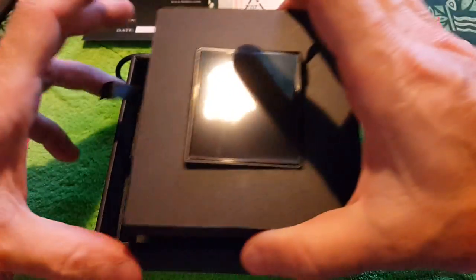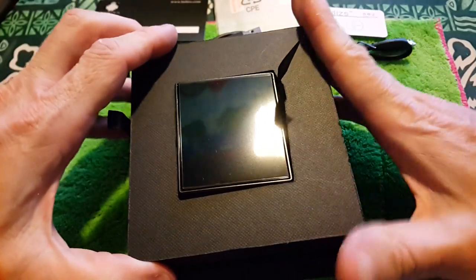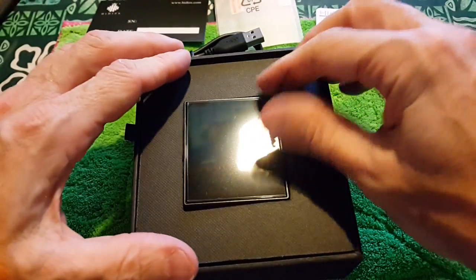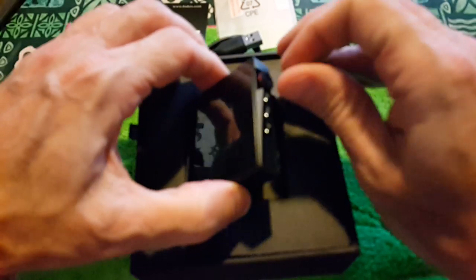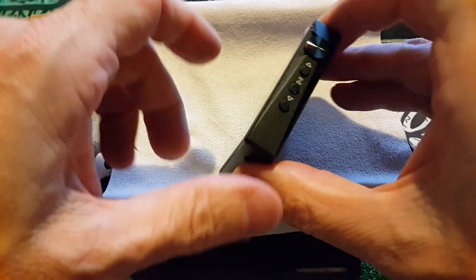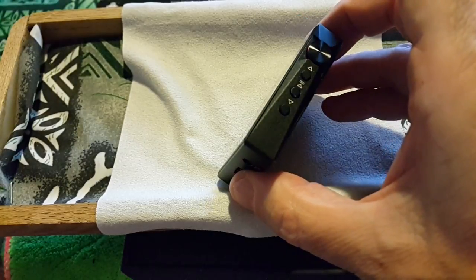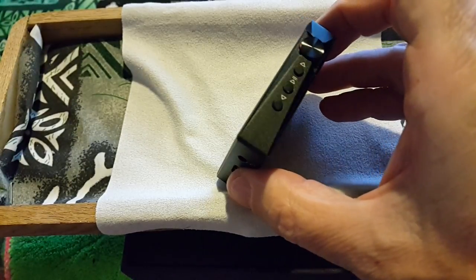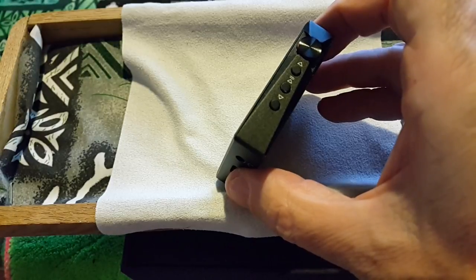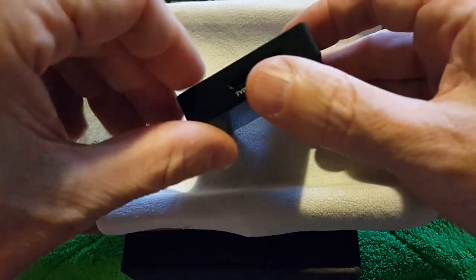Let me go ahead and put this back on and start the show. Let me put this up here for a better background. This would be the side view. These are the hardware controls: play/pause, next track, previous track. You've got a scroll wheel on the bottom.